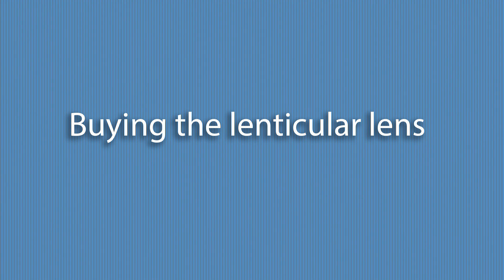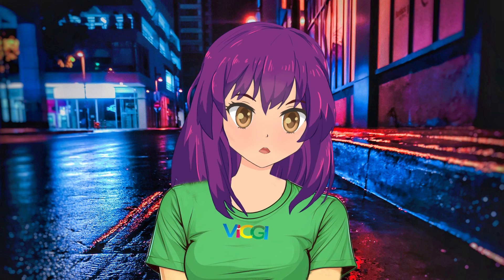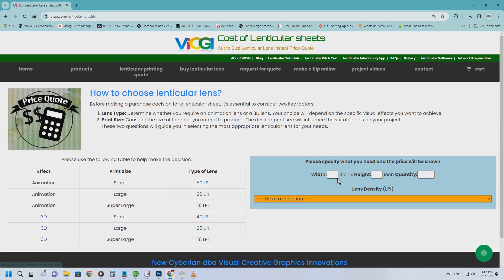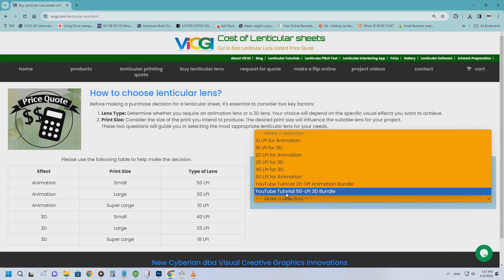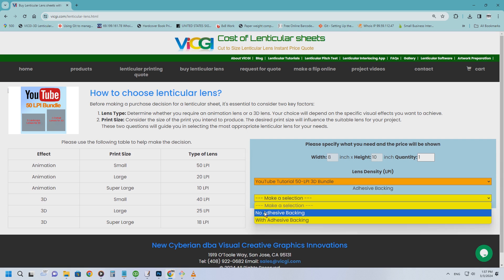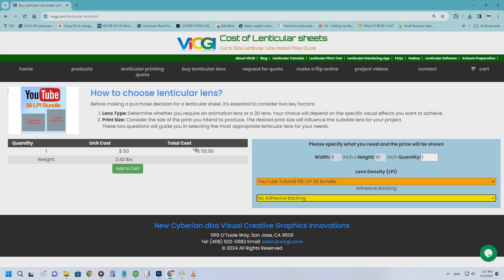Buying the lenticular lens — the magical ingredient to bring your creation to life. Hop on over to vicgi.com/lenticular-lens.html. For our tutorial, the star of the show is the YouTube Tutorial 50 LPI 3D Bundle, which includes 5 portrait and 5 landscape 50 LPI lenses, perfect for 8x10 or 10x8 picture frames. Pro tip: opt for no adhesive backing, since we're using a framing approach that doesn't need lamination. Of course, if you prefer adhesive — great for standalone advertising displays — go for it.